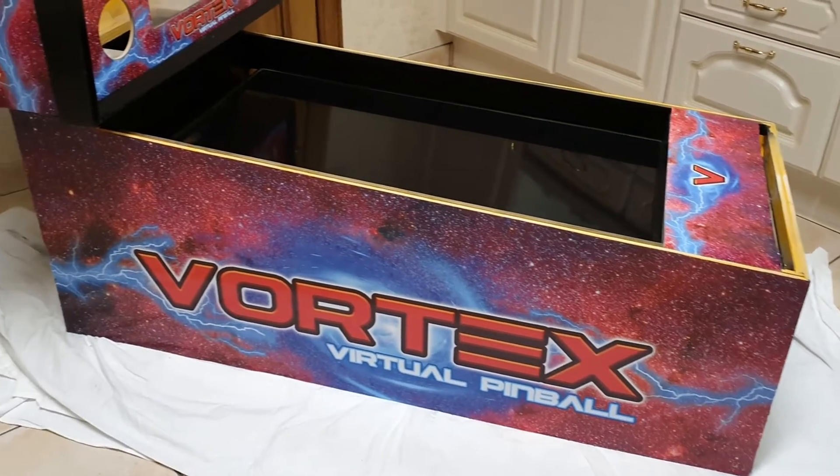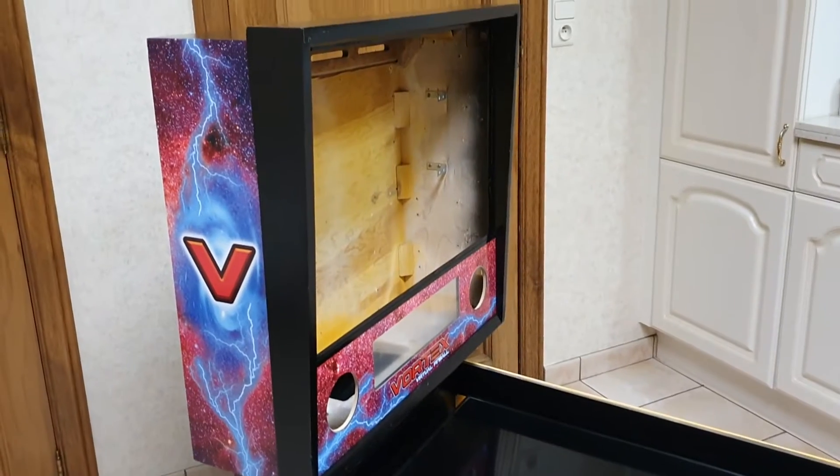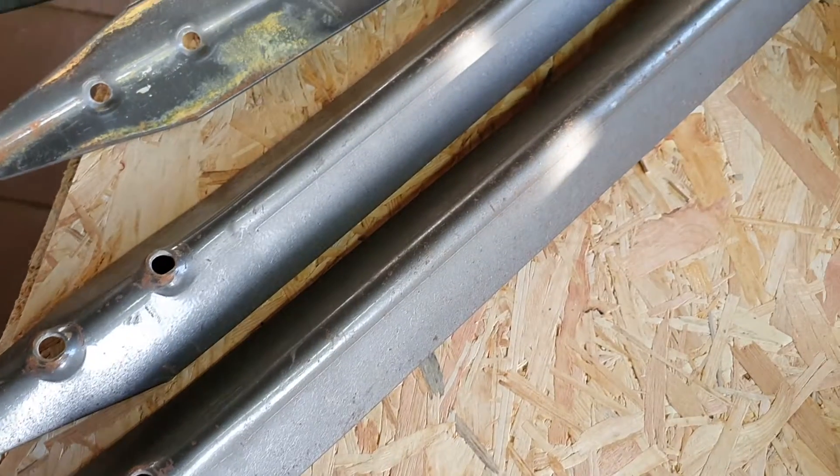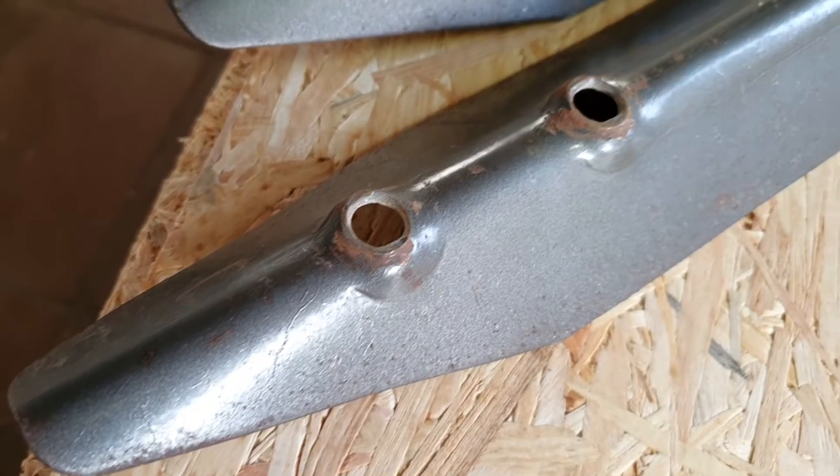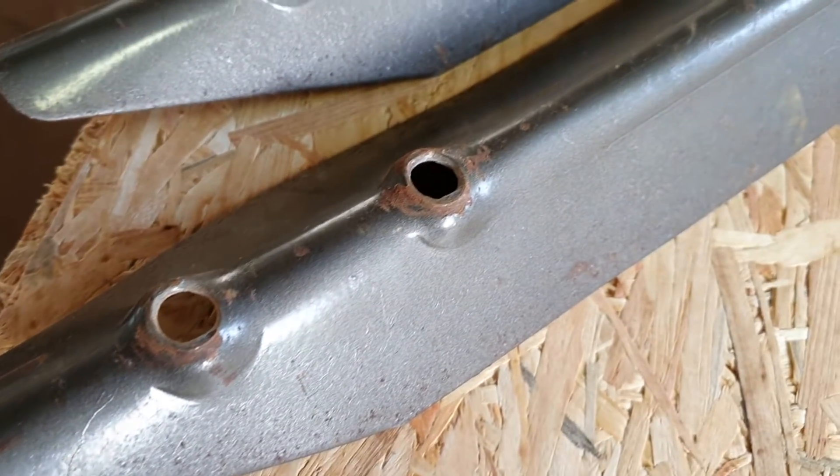The wooden base of the cabinet is now complete, but pinballs have a lot of metal parts too. The most prevalent ones at the moment to get closer to the final look of the pinball machine are the legs. I want to get the cabinet on its feet, so let's restore those first.